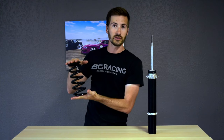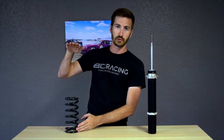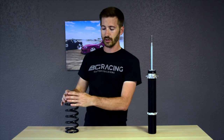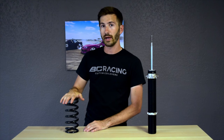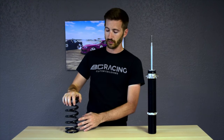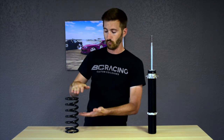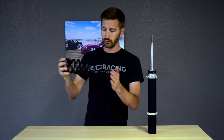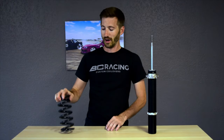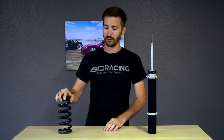You have a couple of different things you can use to tune the spring: the length, the diameter, and most importantly the spring rate. The spring rate is how stiff the spring is — the higher the spring rate, the more it resists compression based on weight. On my car currently I have an 8k spring rate, and I'm upgrading to a 14k spring rate. I'll talk about why in just a bit.